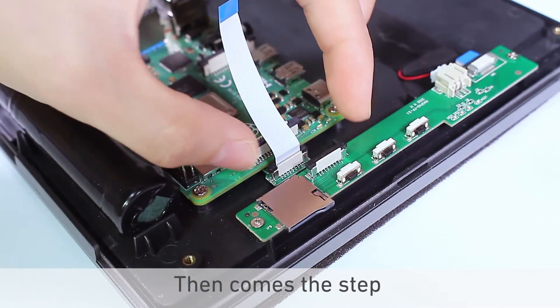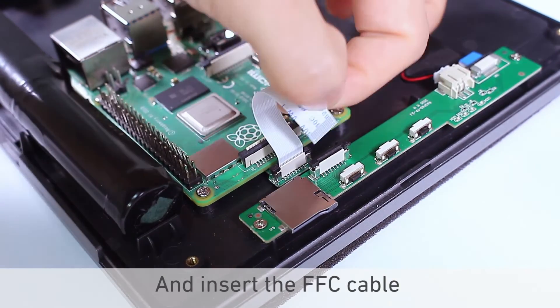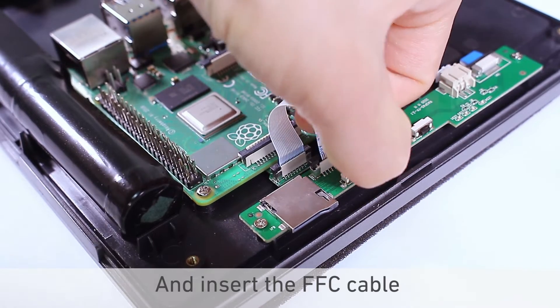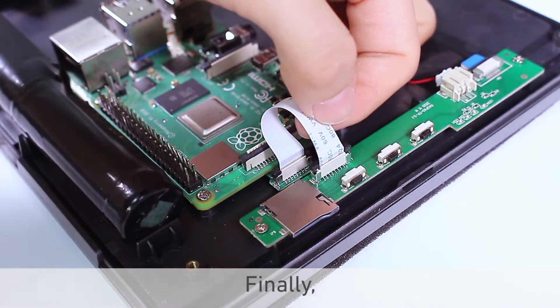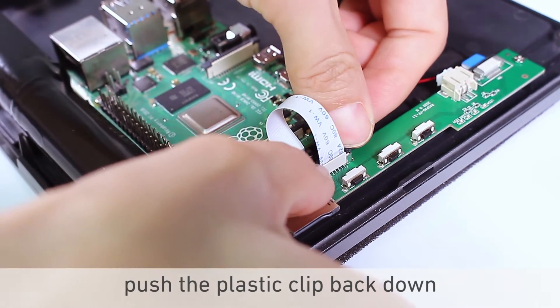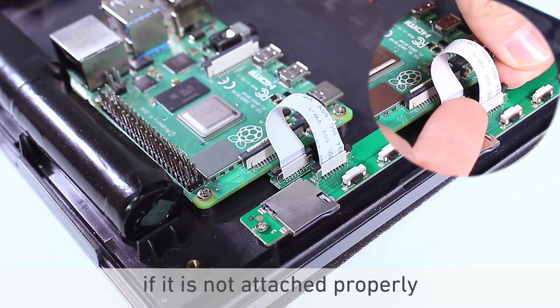Then comes the step that requires the most care. Gently pull up the tab with two fingers and insert the FFC cable completely without any tilt. Finally, push the plastic clip back down. Pull up the tab gently again if it is not attached properly.